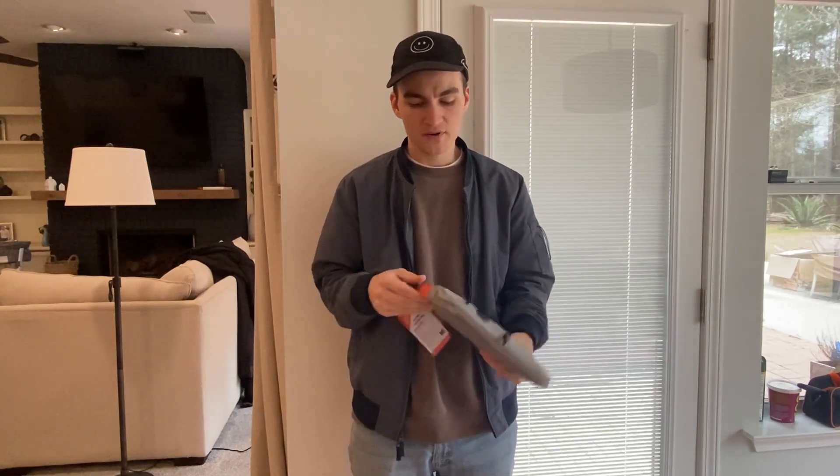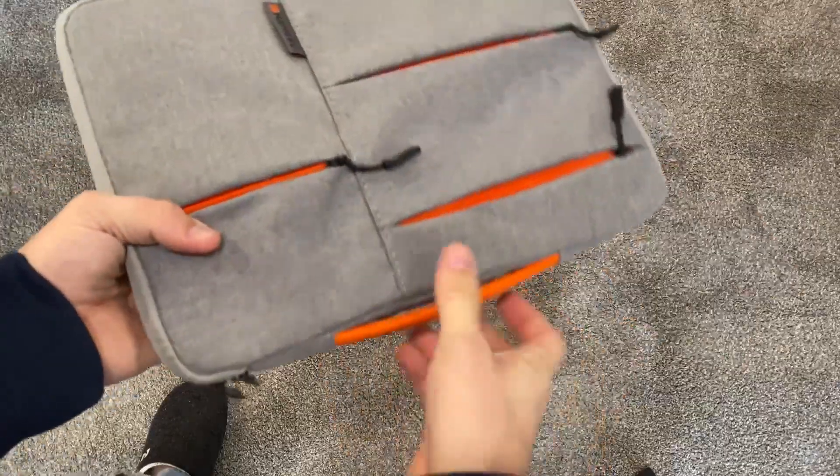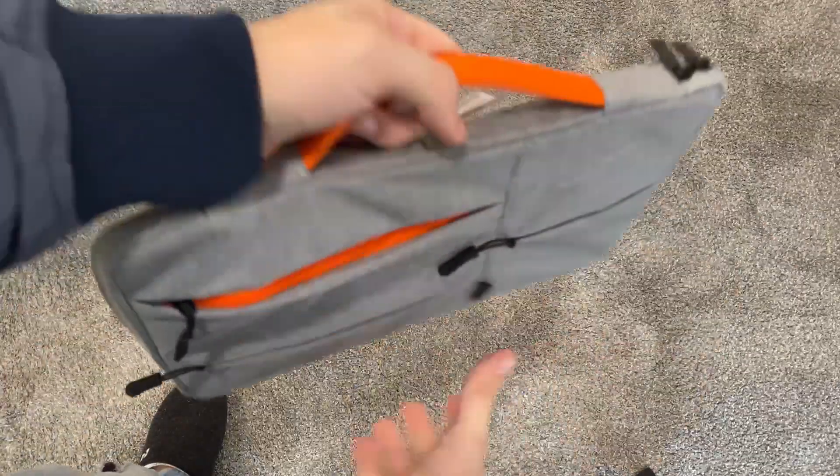And then once it's zipped up, you can put anything in the front that you need — any of the accessories I mentioned before. You can carry it by the handle on top, and the handle is super stretchy and very comfortable to use.